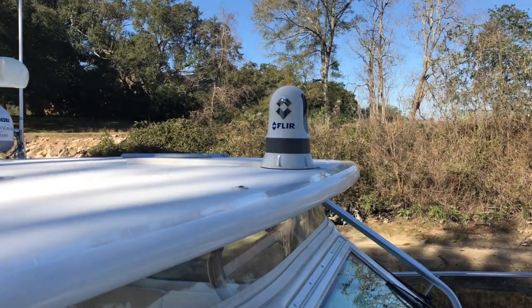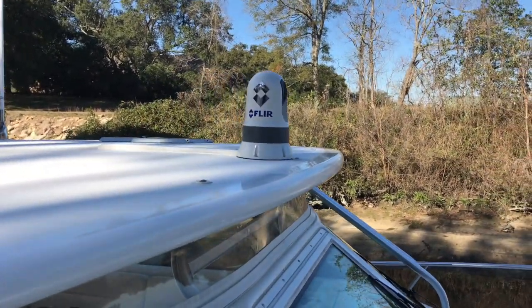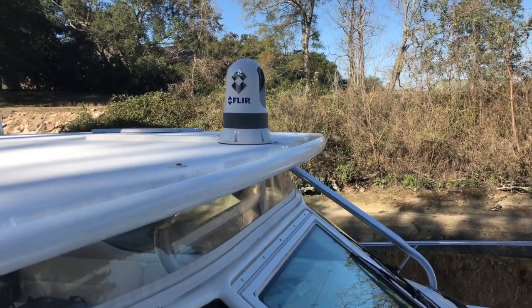Hello everyone. Today I'm going to be showing you the FLIR M232 night vision camera tied to the Raymarine Axiom. Let's go check it out.